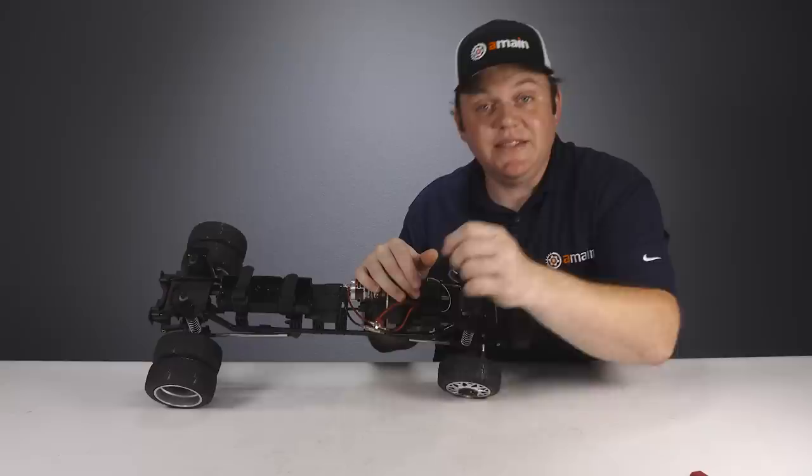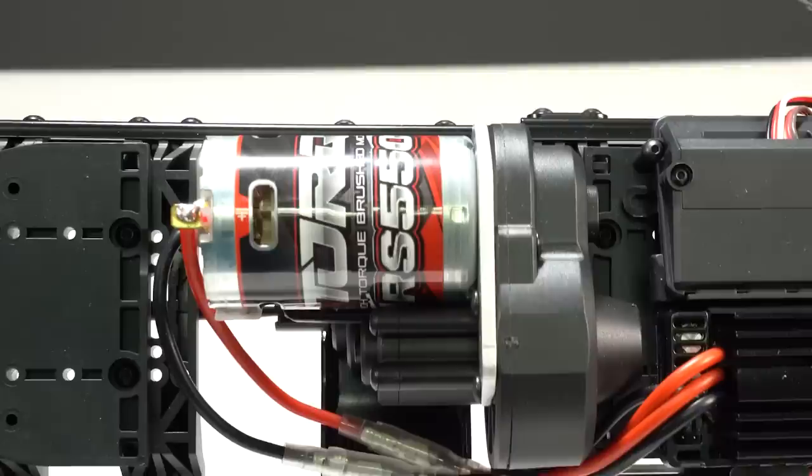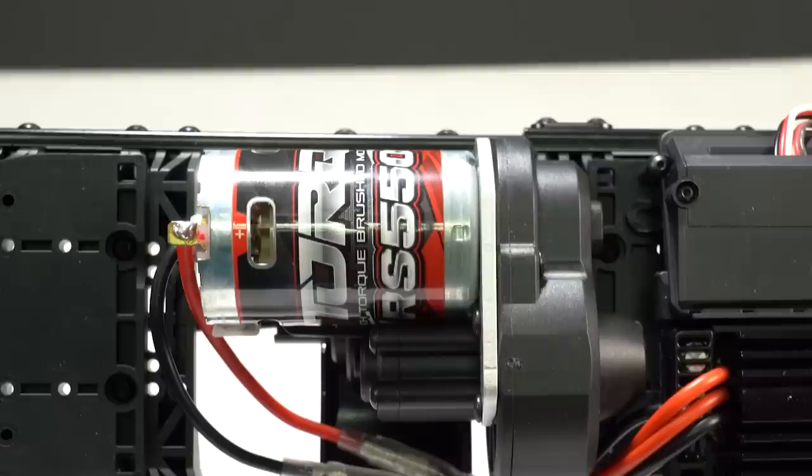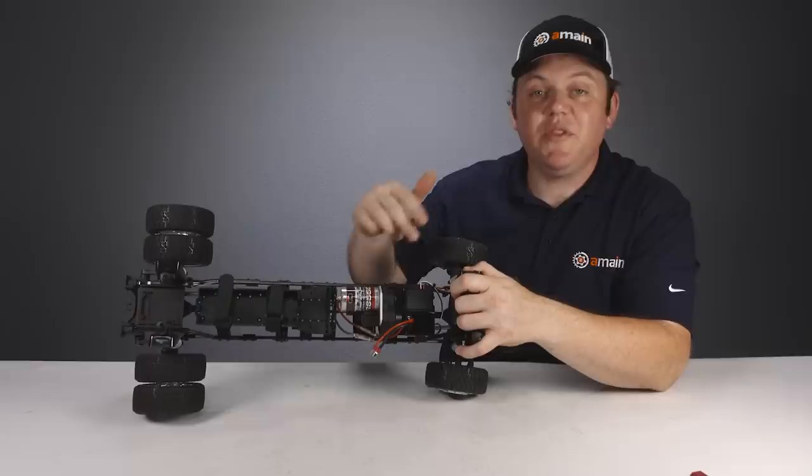The receiver box is sealed up with screws on the lid and appears to be waterproof. The Super Duty features a 550-size can brushed motor and uses 32-pitch pinion and spur gears with a slipper assembly inside. Next to the motor is the transmission — a standard three-gear transmission with metal gears inside, although the gearing can be slightly changed.